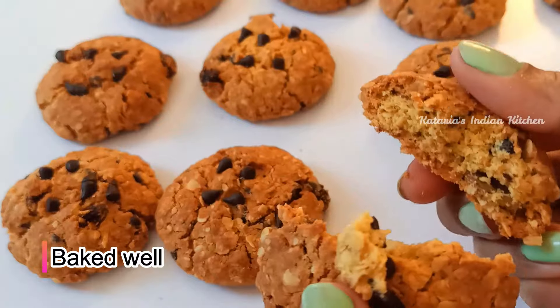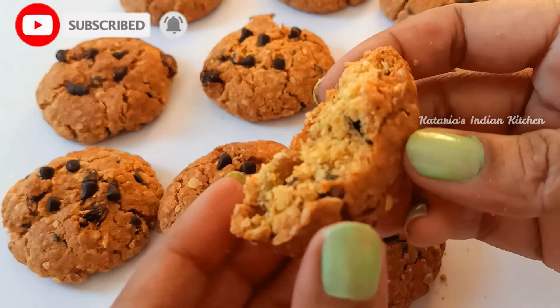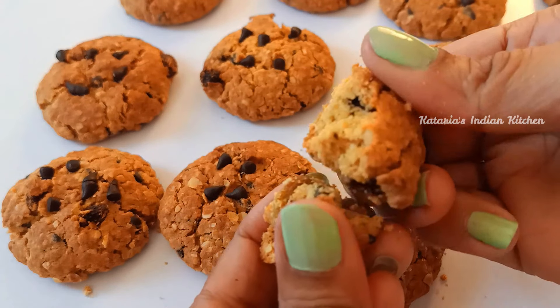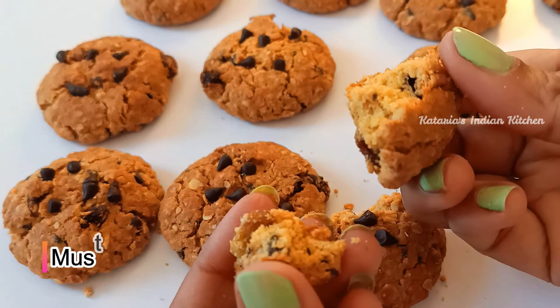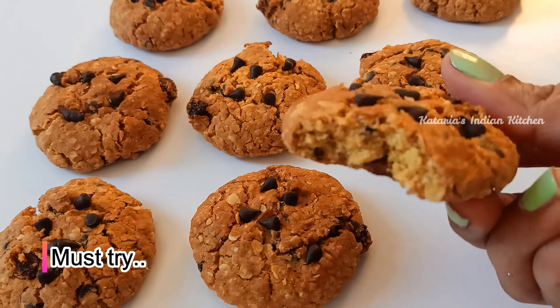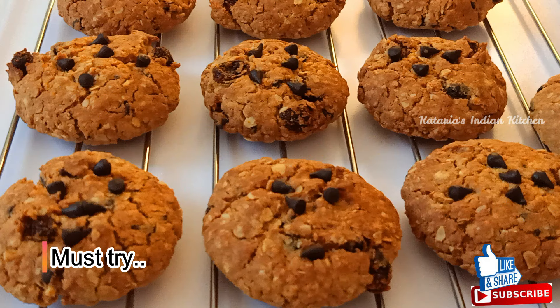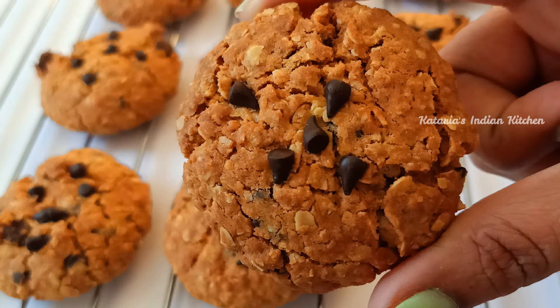These cookies are baked well — our healthy oats cookies are ready for you. You will like this recipe. The cookies are very tasty and easy to make. I have shared tips and tricks in this video which you can follow.